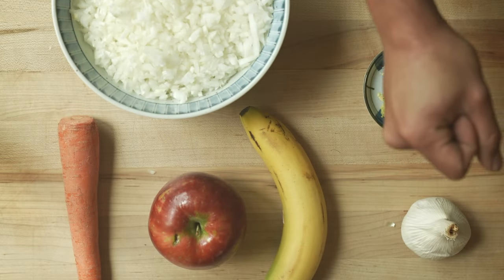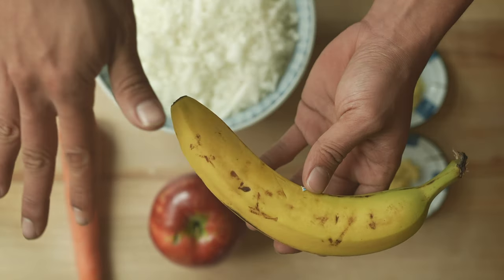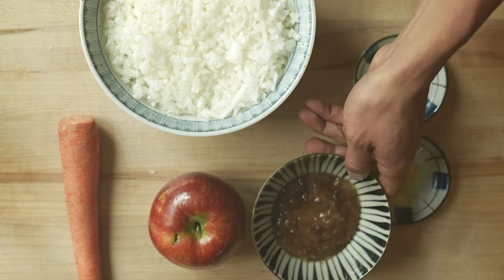Mince the onion. Grate the ginger. Grate the garlic. Banana — cut half of it, mash it, and oxidize it.